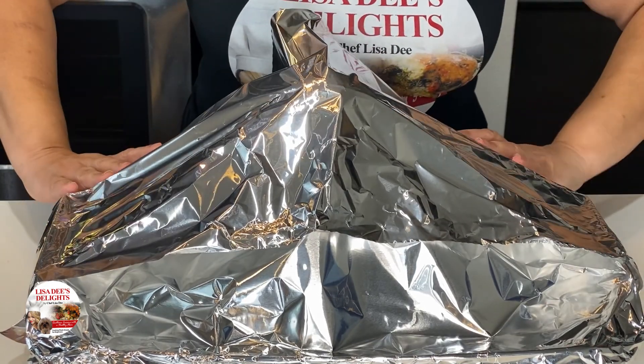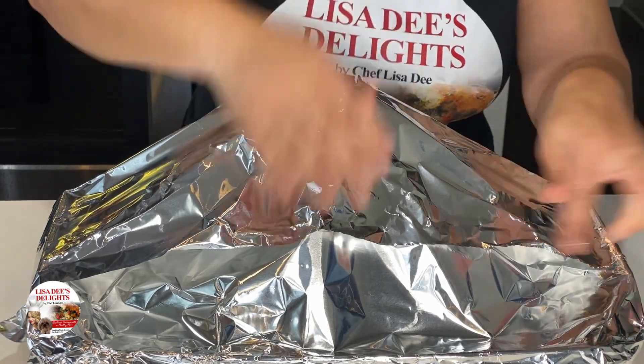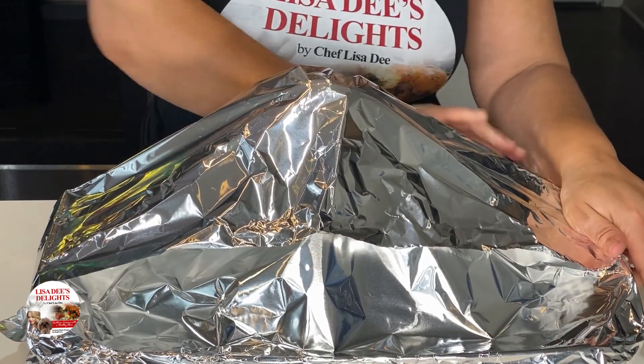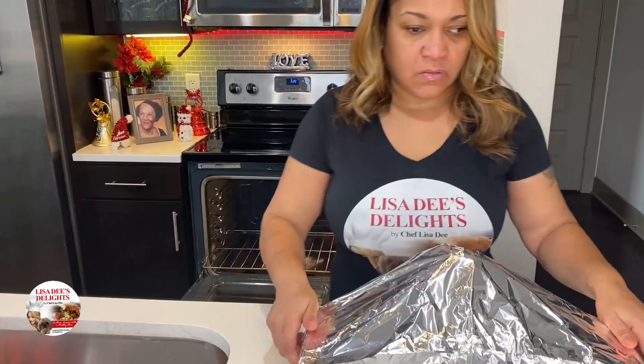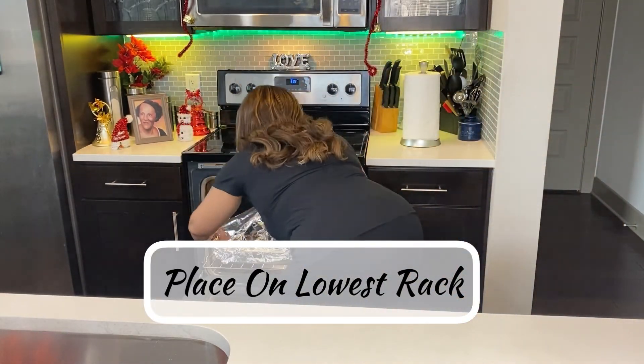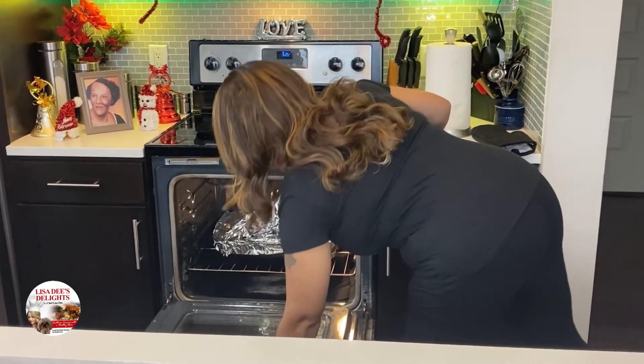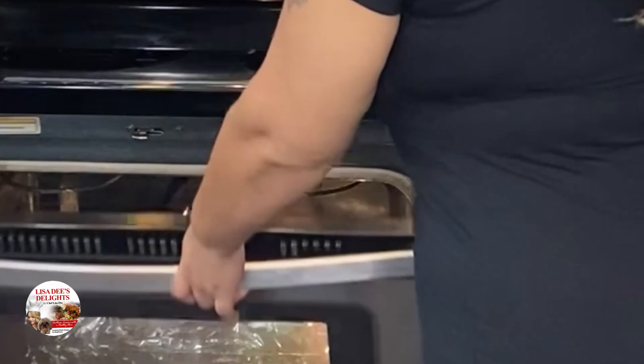All right y'all, let's put the ham in the oven now. You want to bake your ham for about 10 minutes per pound. I have an 8-pound ham and it took me about an hour and 15 minutes to bake mine, so it depends on the size of your ham. We'll let it heat up a bit first and then we'll baste it when it reaches about 110 degrees.